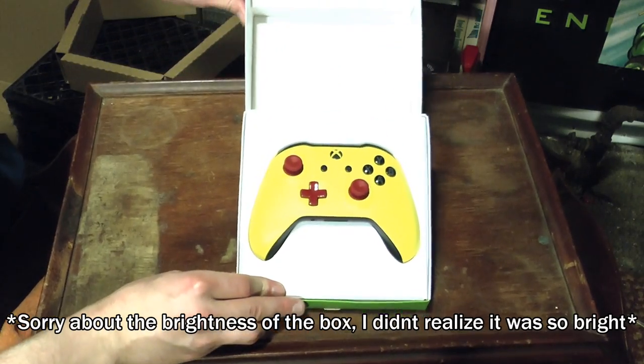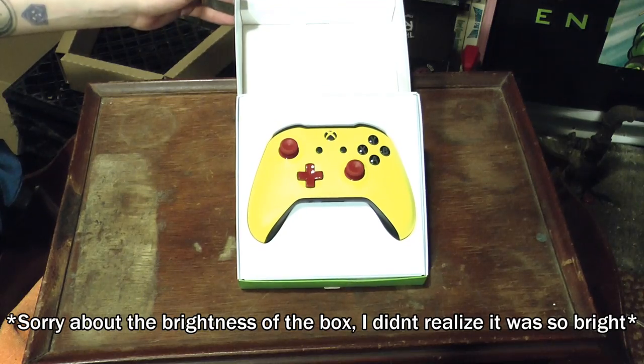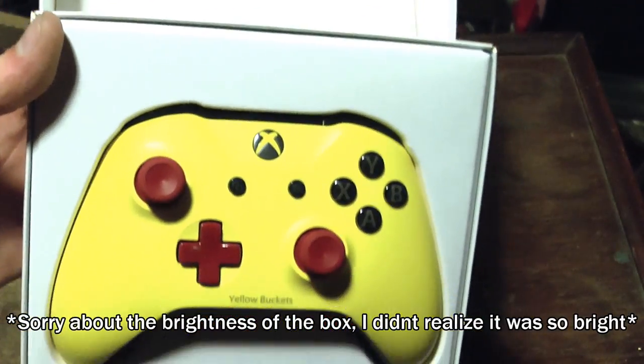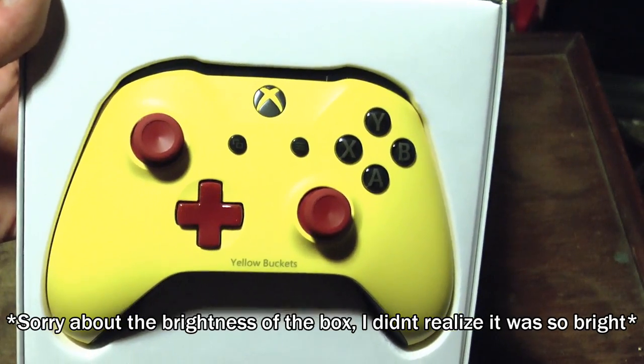Oh! And there we have Drewski's custom Yellow Buckets controller. I'll bring it in a little closer. Let me pop it out of the box so we can take a closer look at it.